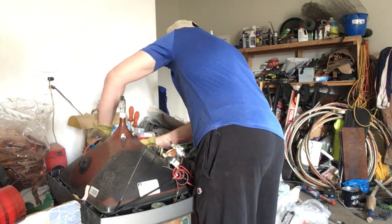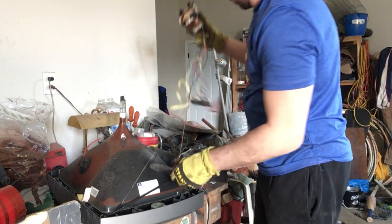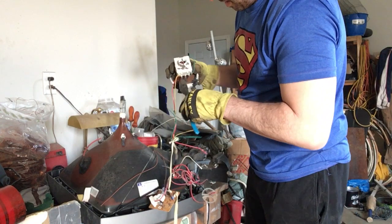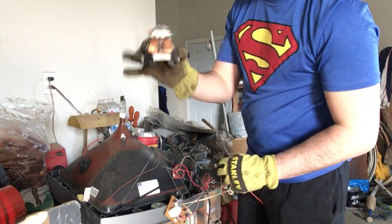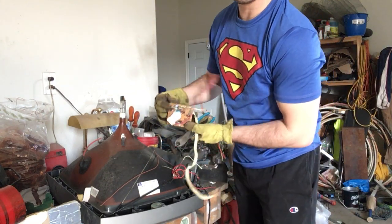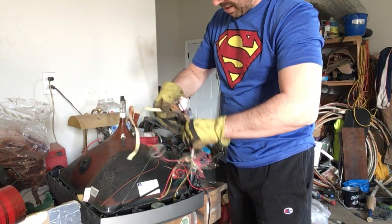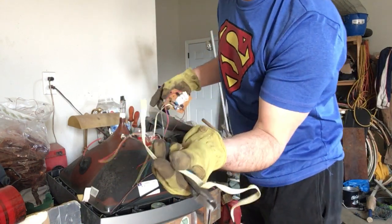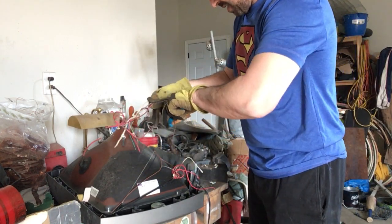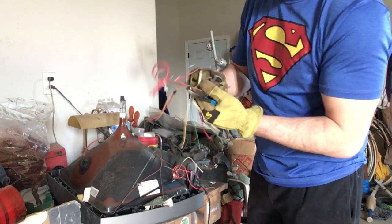I'm going to put this aside for a second. There is another small little e-waste motherboard. Not worth anything, but I will cut the cords off. I put these little cords into a low-grade wire bucket. They're not worth too much on their own, but they will add up if you have a bag of them.